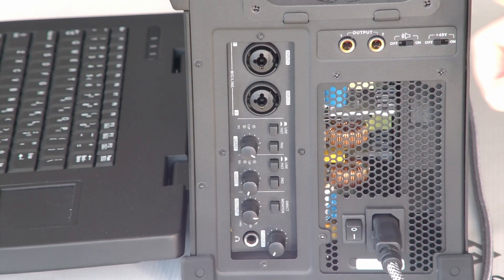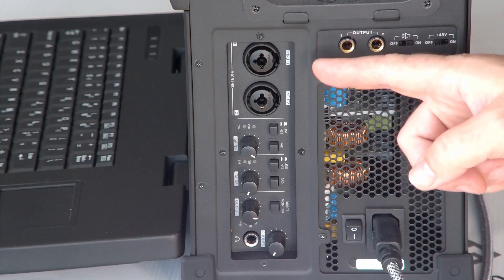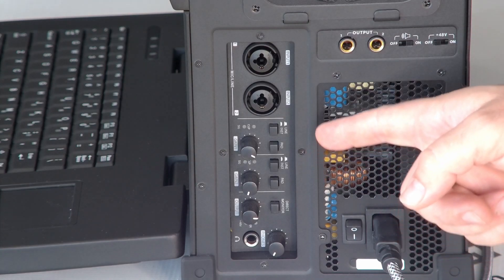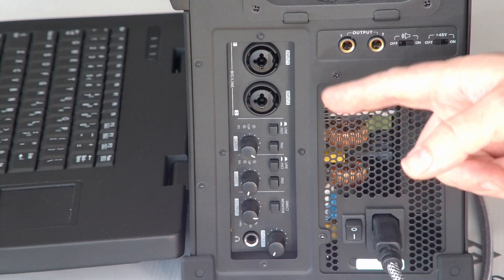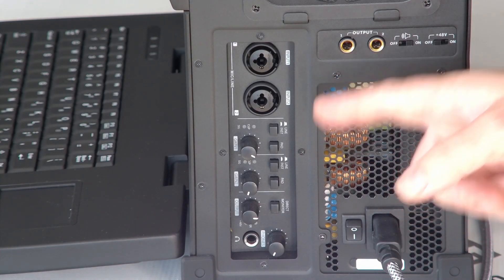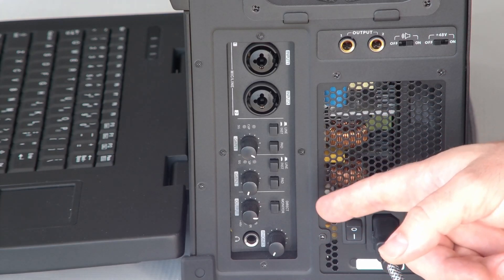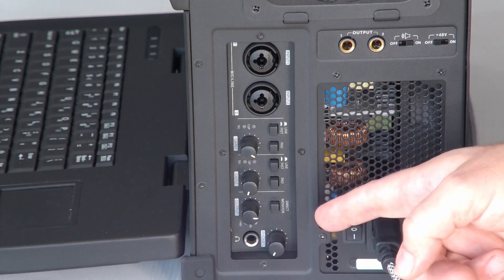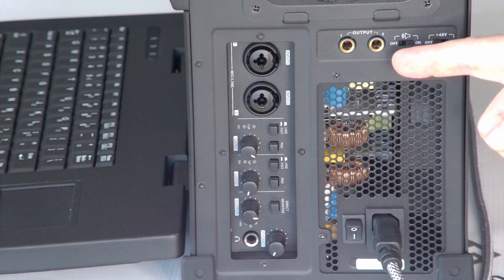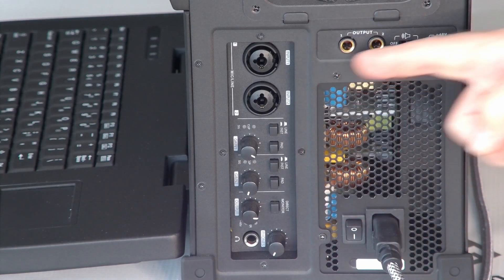On the reverse side are some really nice features. There are two Neutrik connectors — these are XLR or quarter inch inputs, with dials to adjust those inputs. You can adjust whether they're line or mic and you can add pad. There's also a headphone out — a quarter inch output with a dial to adjust volume. There's also a stereo pair of quarter inch outputs which you can turn on and off, and you can also add 48 volt phantom power. It's a really nice suite of analog I/O on this side of the unit.